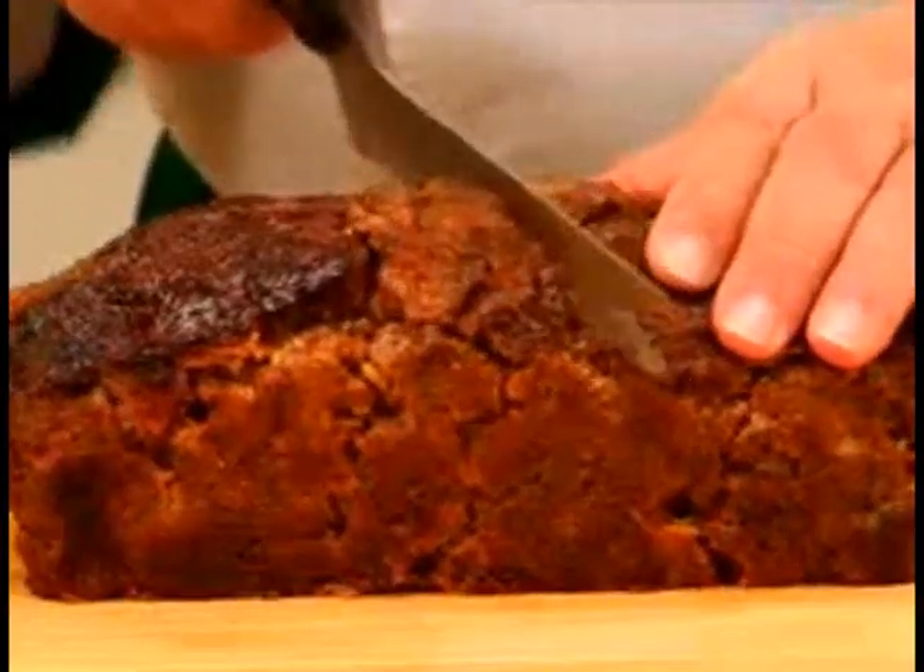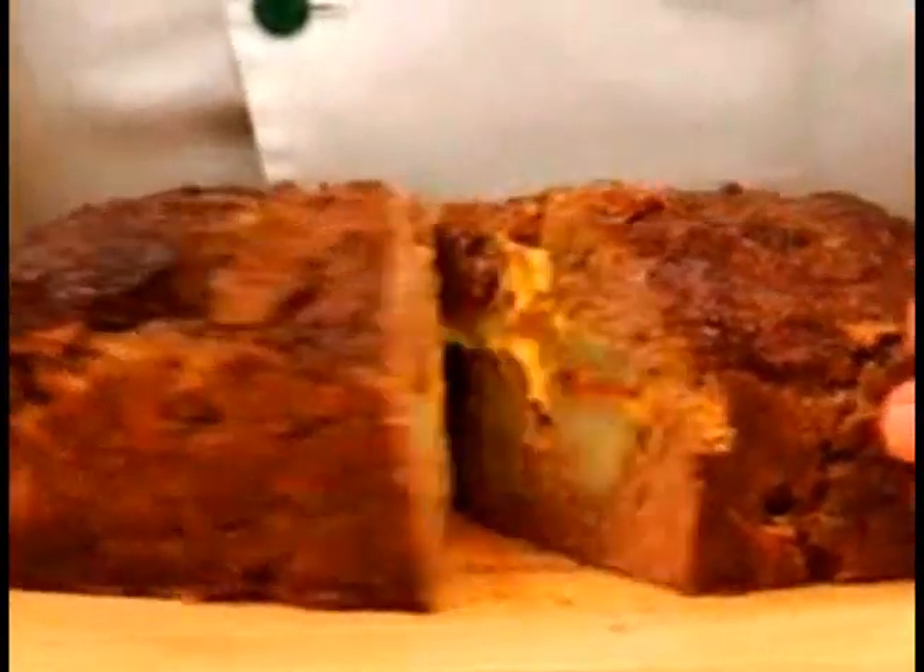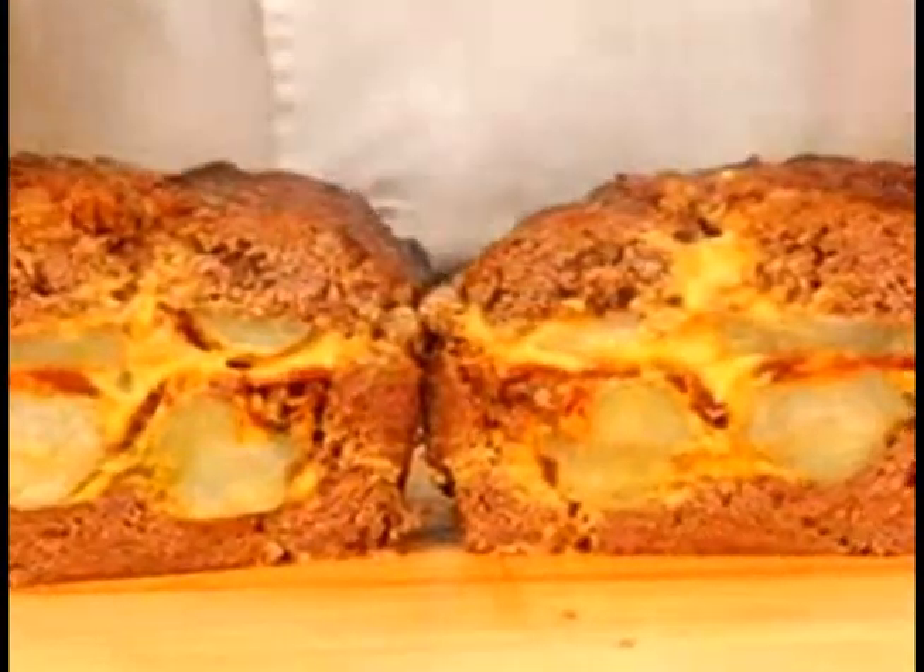Hi everybody, Chef Tony here. Growing up my family made the most amazing meatloaf, but we had a secret. Look — delicious seasoned beef on the outside and, oh boy, loaded baked potatoes on the inside.